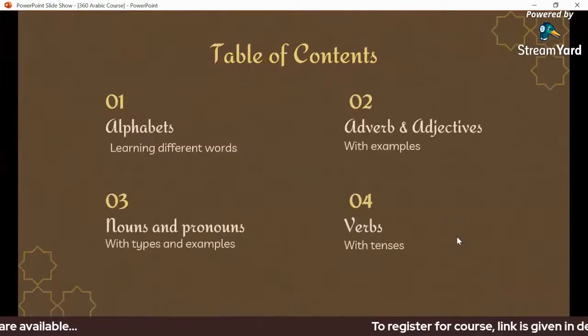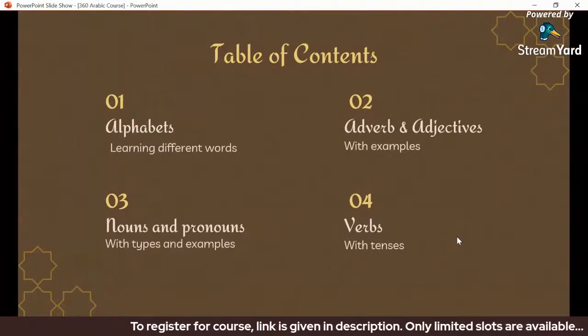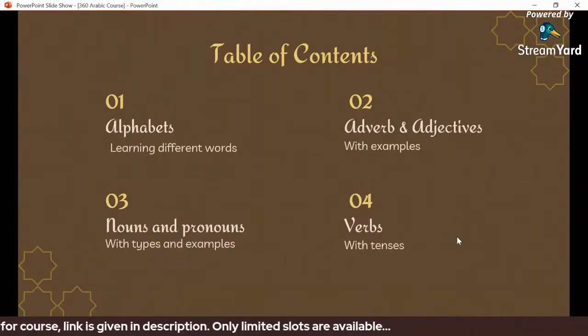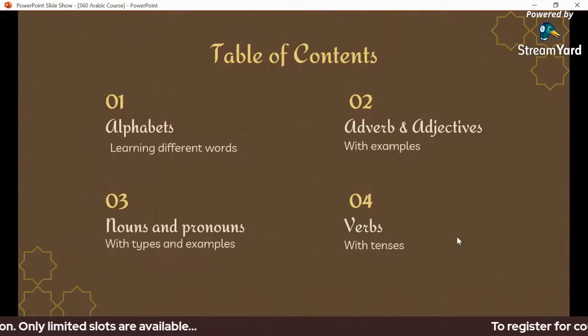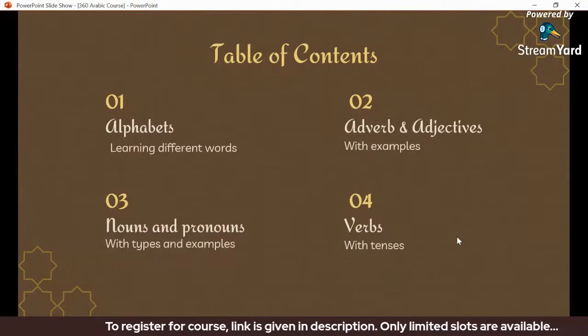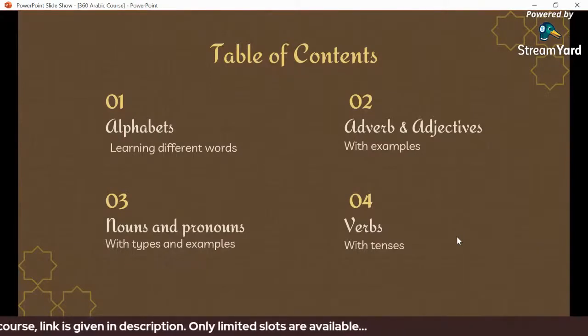The first lecture covers the Arabic alphabet. In this lecture, we will learn a lot of vocabulary. The second lecture covers words and adjectives, building on the foundational vocabulary from the first session.